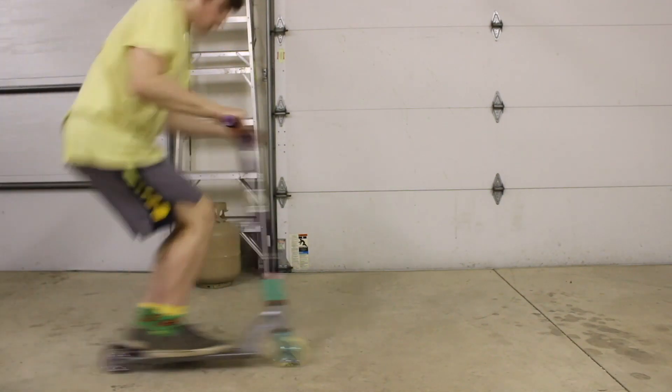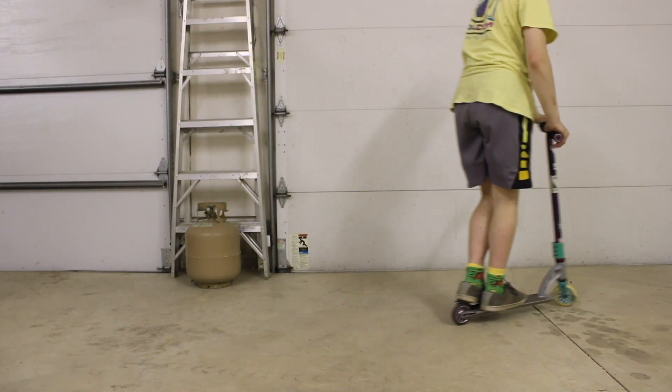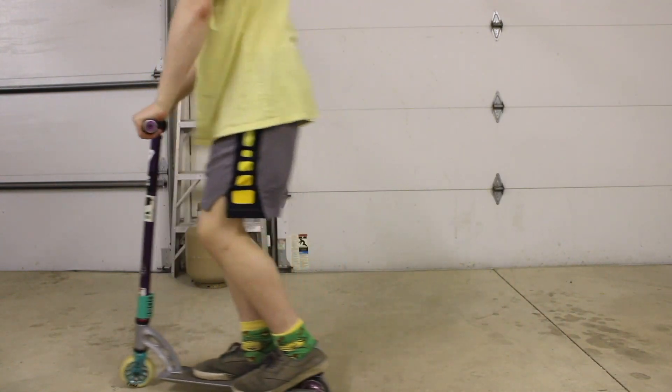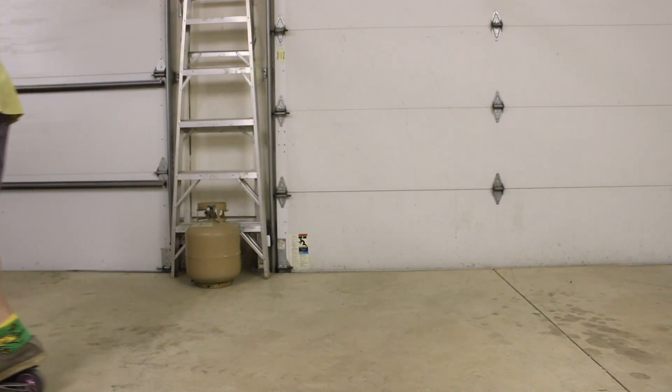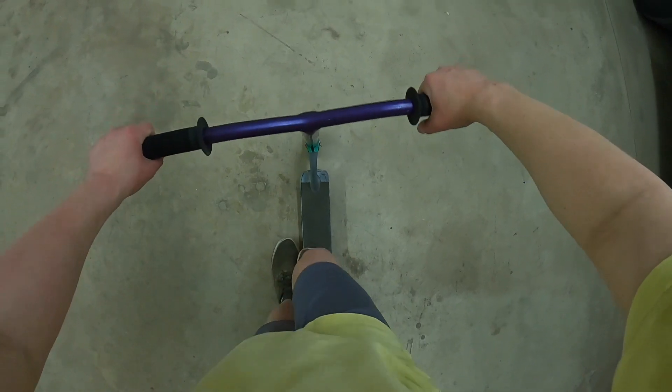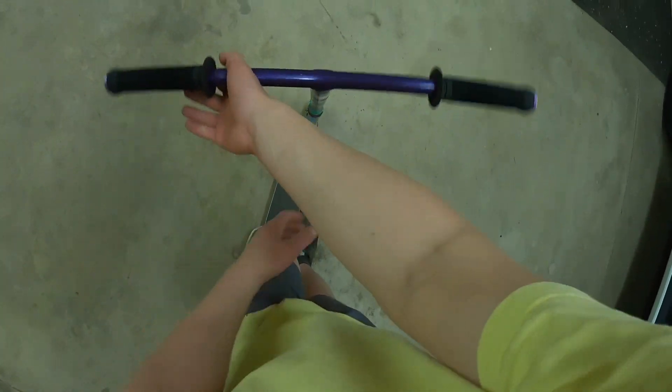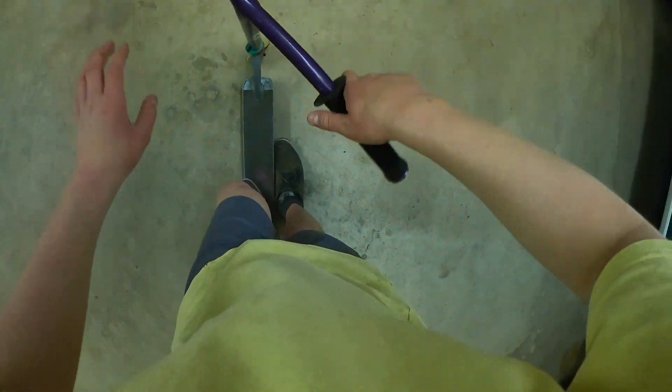So the next trick is the bar spin. I actually found this kind of hard to learn — I think it's just kind of an awkward trick for me to do, but it is a really cool trick. I would recommend practicing this a lot, kind of letting the bar spin around your dominant hand and then letting your non-dominant hand just kind of sit above the bars.